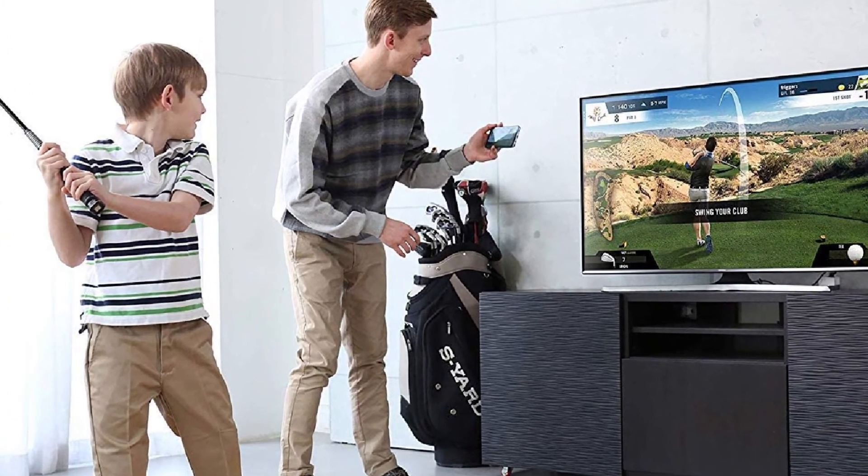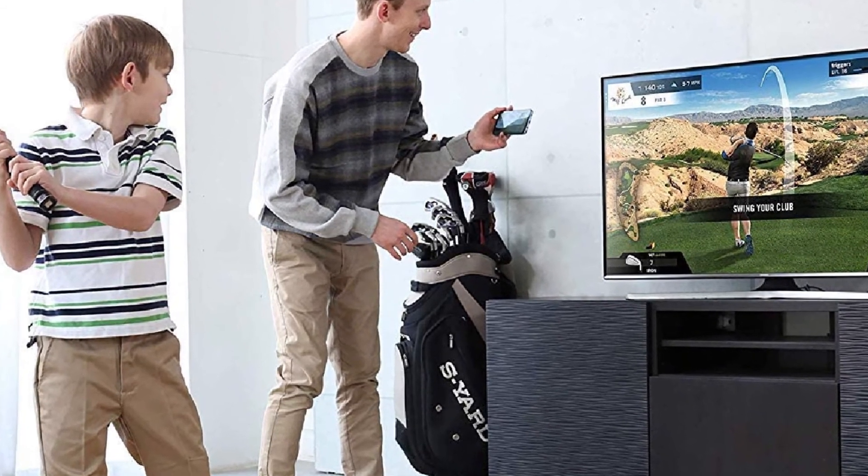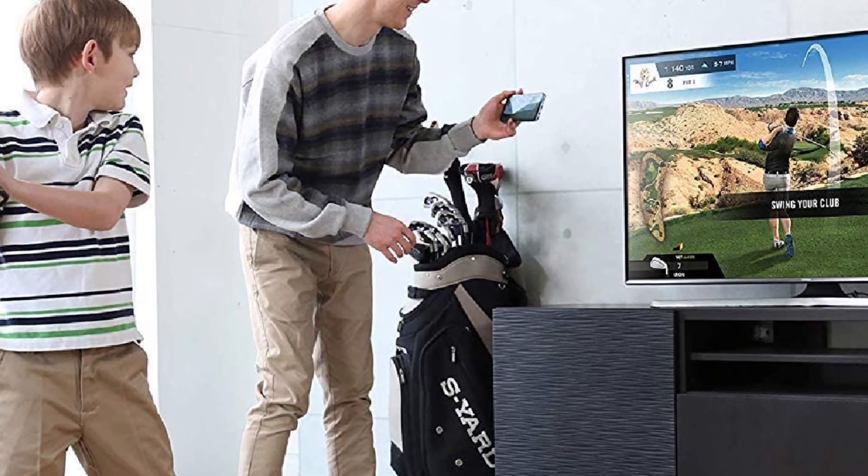The ability to play the game in high definition and from close distances does give you the feeling that you are on the course, although it is basically a sophisticated video game at heart.